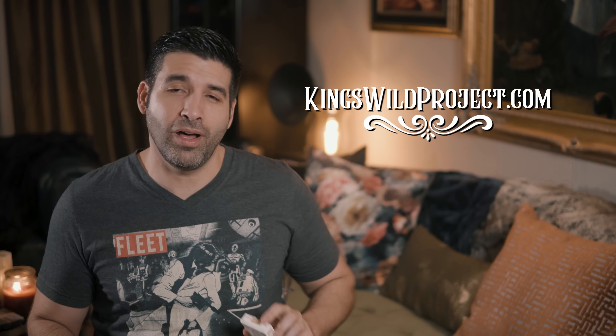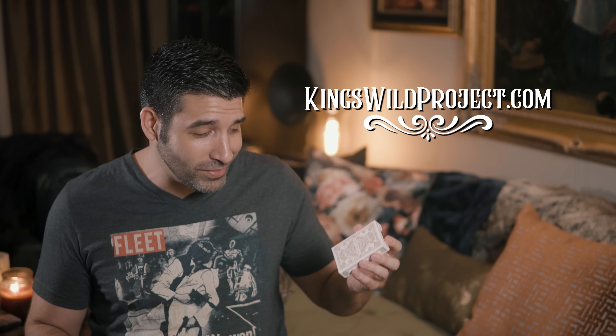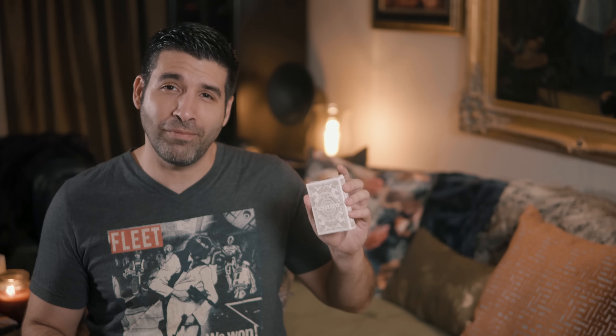The White Edition Imperial deck is still available on kingswildproject.com. This is a premium deck and the $25 price tag reflects that. Special thanks to Jackson Robinson for sending me these decks to review for you.